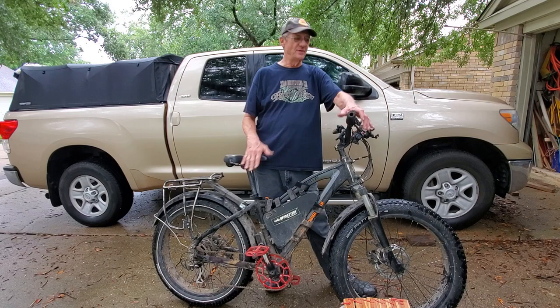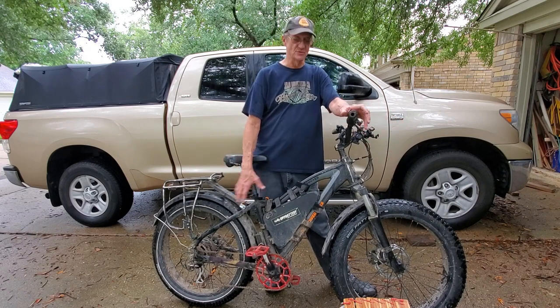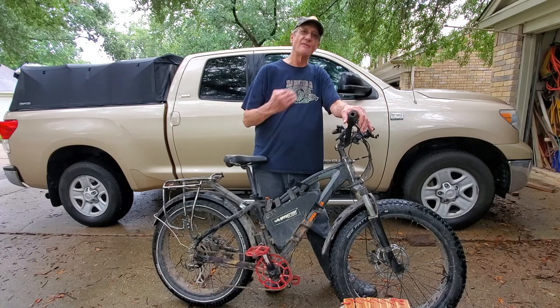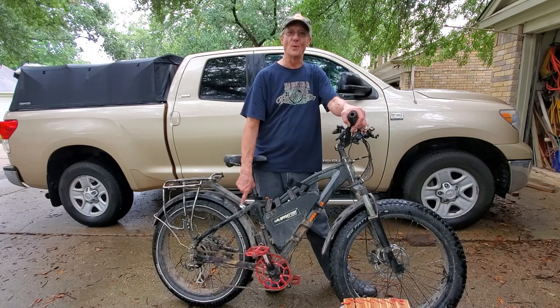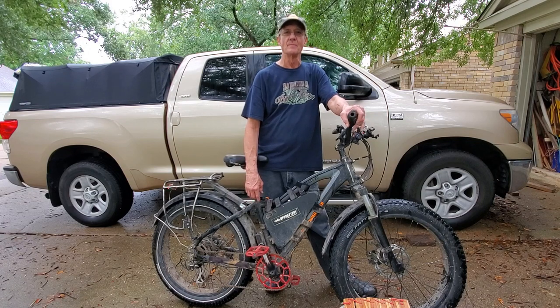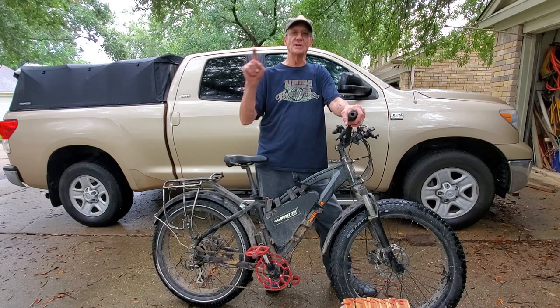I took it for a test drive — brakes work great, and I love the new gear ratios. I can pedal a lot faster, especially with the 52 tooth upgrade from 42; that's pretty drastic. I will leave links in the description and I will see you on the next one.